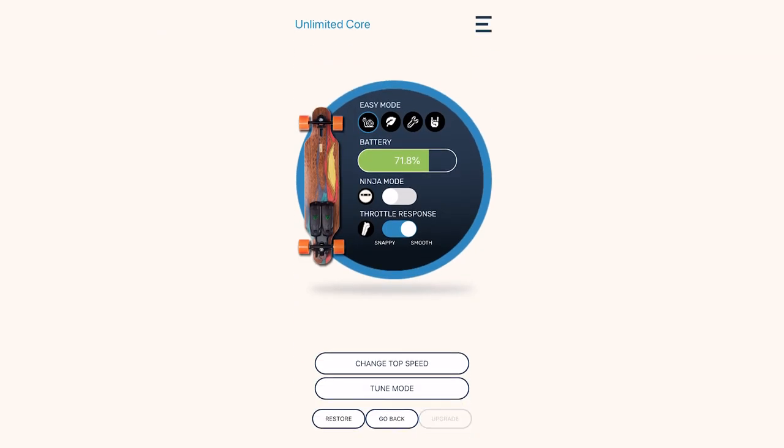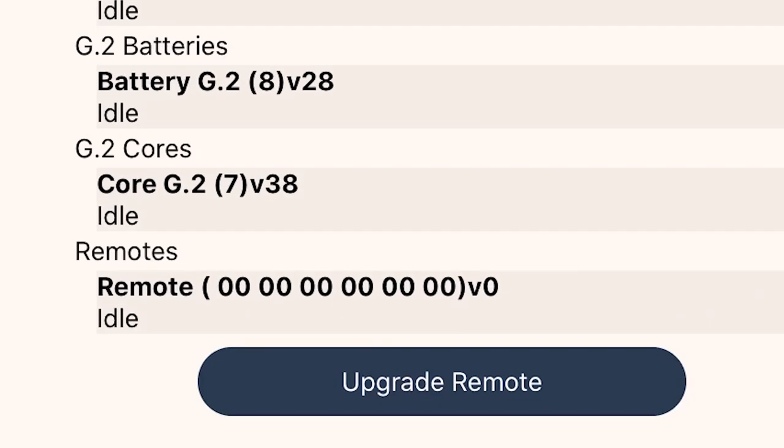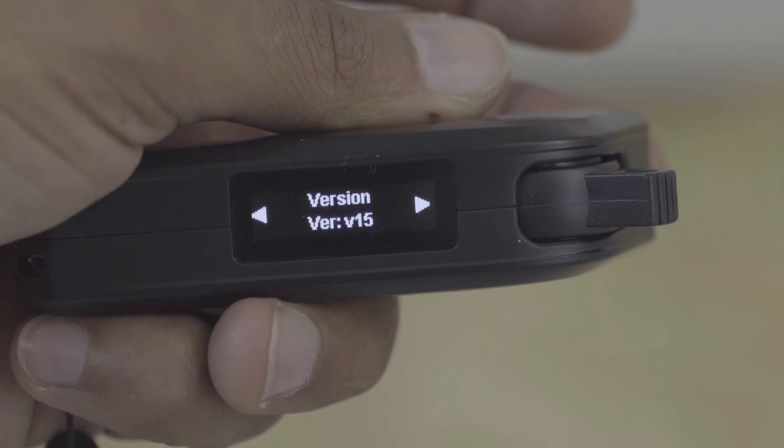Open the Ride Unlimited app, select your board, and check for upgrades. Unlimited mode is available in core firmware V38 and remote firmware V15 or later. If you haven't already installed these upgrades, please do so now.